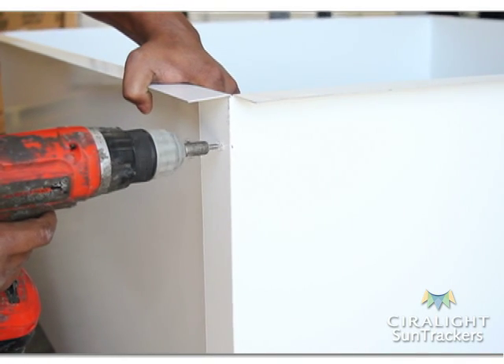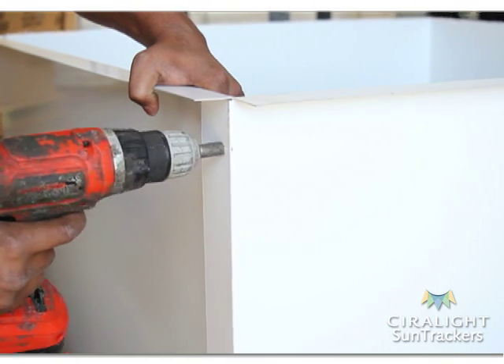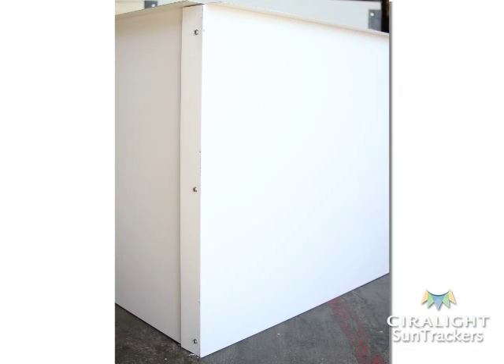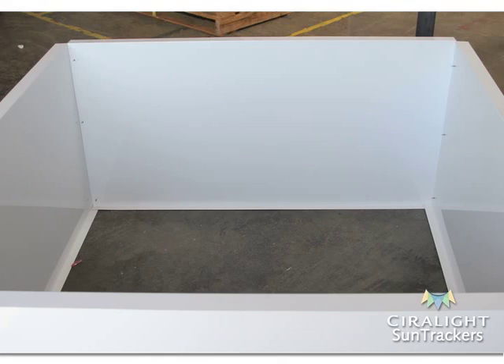Screw the lightwell panels together through the vertical flange and foam tape. Place a screw within two inches of the top and the bottom, and one screw every eight inches in between from top to bottom. Repeat for all four lightwell edges.